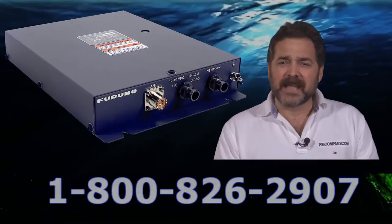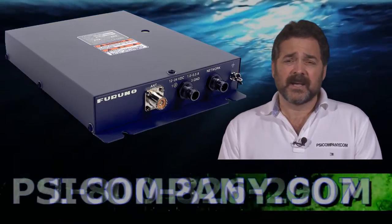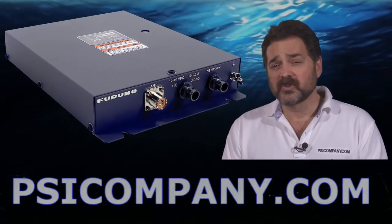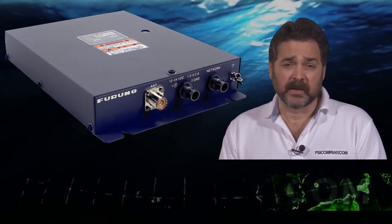The Fax 30 has the capability to store 320 different fax channels. It can store up to 130 nav text files, and it can also store 12 pictures from your fax directly onboard as well for later reference.